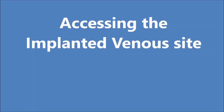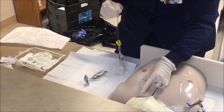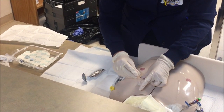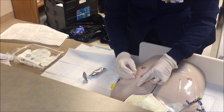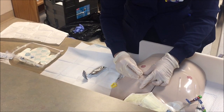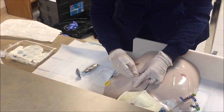Now you are ready to access the implanted venous device. To insert the needle, use the non-dominant hand to stabilize the borders of the venous access device, and use the dominant hand to pick up the non-coring needle with the syringe attached. Aim the needle for the center point of the device between the fingers. Firmly grasp the protective cap or wings of the non-coring needle and insert it firmly into the center of the port septum using a 90-degree angle perpendicular to the skin surface.